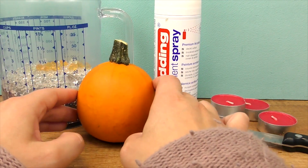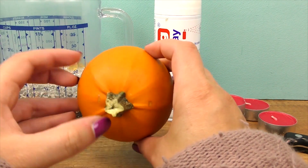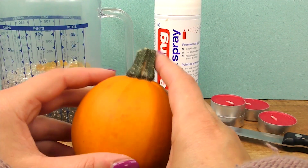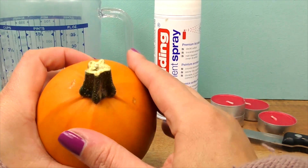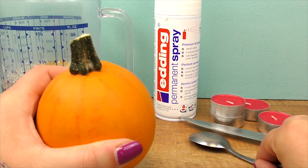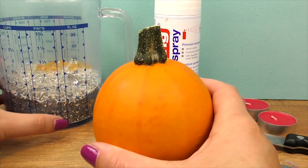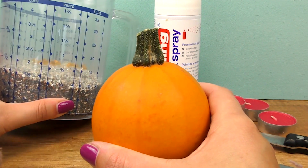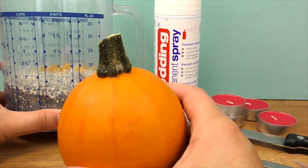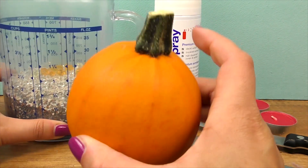Hi everyone, welcome to DIY Ideas. Today we're doing a Halloween project, so let's start right away. Here's our spooky Halloween pumpkin candle. I will use my small sized pumpkin — this one is completely round — and I will spray it with my permanent spray. We will also empty the inside, so out comes the knife and spoon.